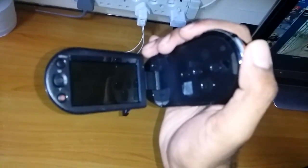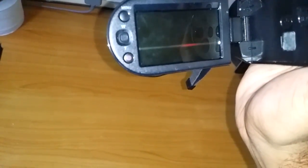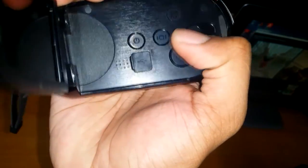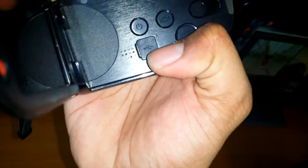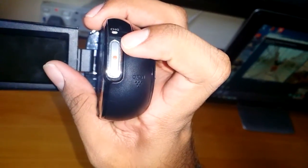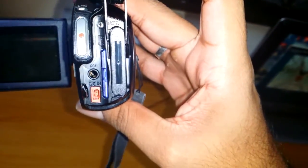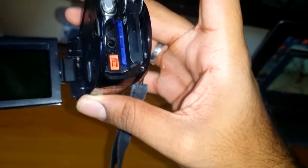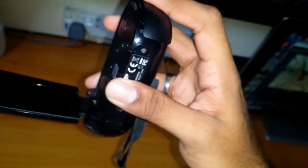Over here you've got the basic buttons for the menu. Over here you've got the buttons to see the videos that you took. There's the on and off button, USB connection port, and this is the record button, and this is the zoom button. Over here you've got the battery, the SD card slot, the power input, and you've also got the input for the AV.